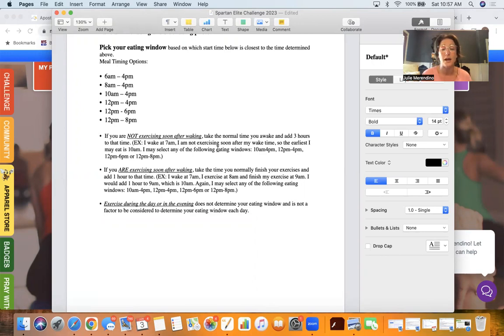If you are exercising soon after waking, take the time you normally finish your exercise and add an hour to that. So if you wake up at 7, exercise at 8, and finish at 9, you'd add an hour and your starting window would be 10. Again, you can select any of the following eating windows: 10 to 4, 12 to 4, 12 to 6, or 12 to 8. If you're exercising during the day or in the evening, that does not determine your eating window and is not a factor to consider. So if you exercise at two or three o'clock or when you get home after work, you can pick any of those eating windows.